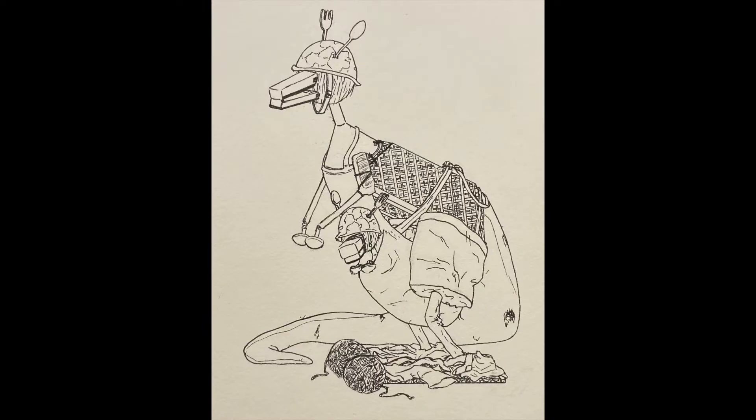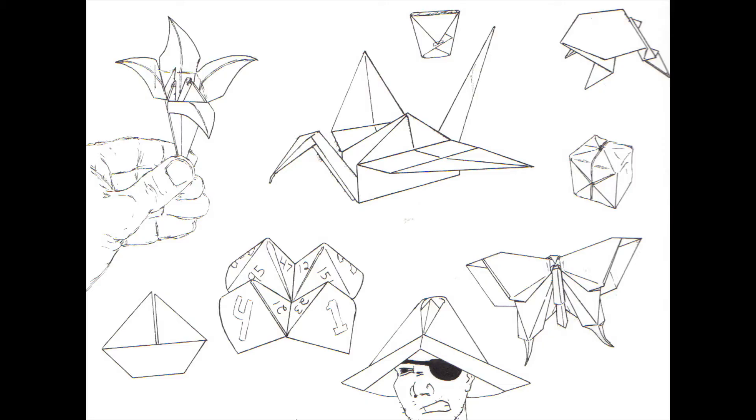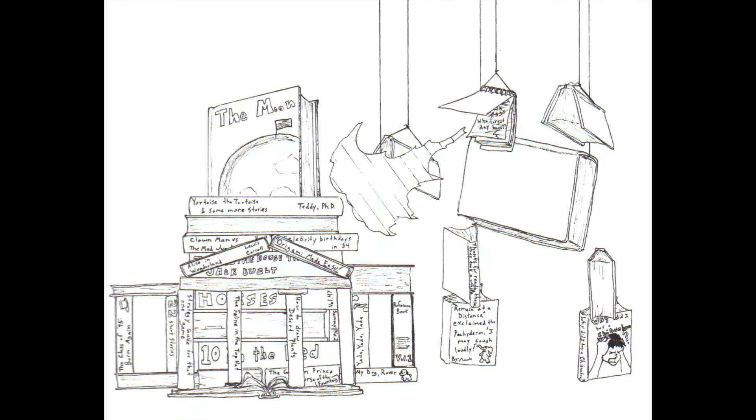But then I got to thinking about it — this would make a really fun art project that you guys could do at home, something simple. Find some objects that you have laying around the house that it's okay to mess with, and see if you can put those together to make a larger sculpture. This could be something very simple, or something a little bit more complex.